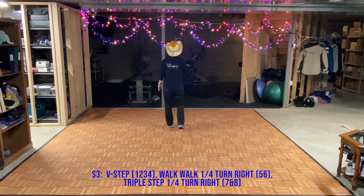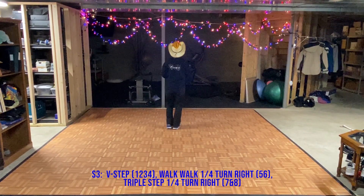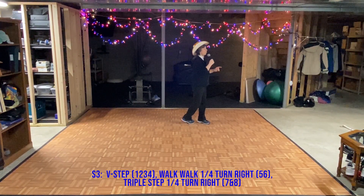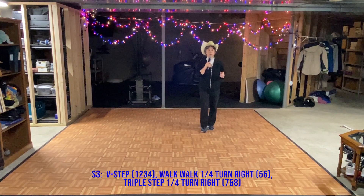Third eight starts with a V step: out, out, in, in. Two walks: walk, walk, triple quarter turn, triple step.